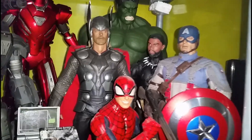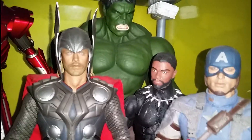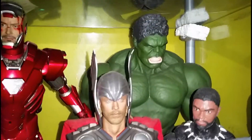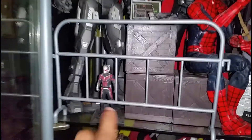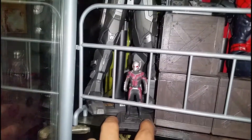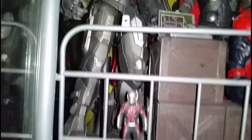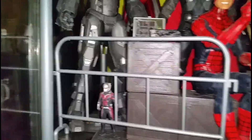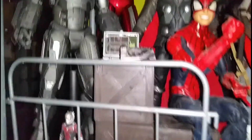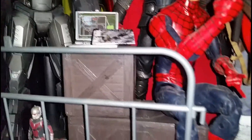12-inch Black Panther Marvel Legends and my 16-inch Hulk — this is a bootleg of the Hot Toys version. We also have Ant-Man 1. This is a die-cast Bandai, really cool. Great scale. The 1/6 bit barrier and wood crate are from World Peacekeeper, as is the laptop.